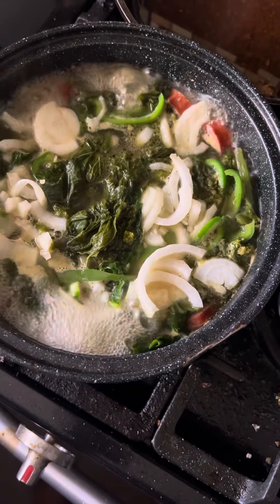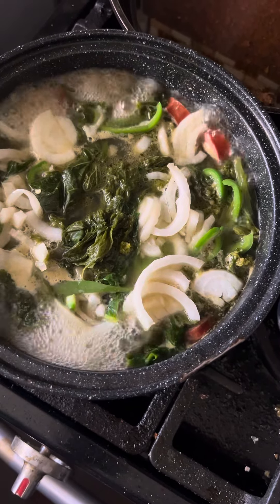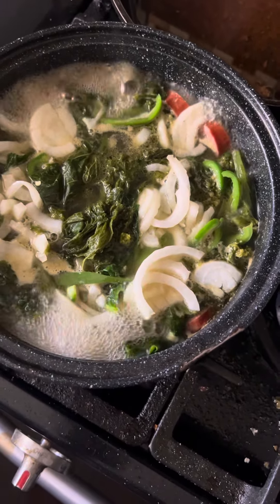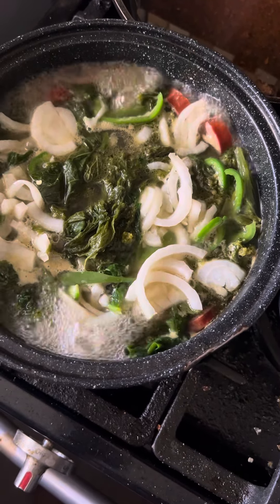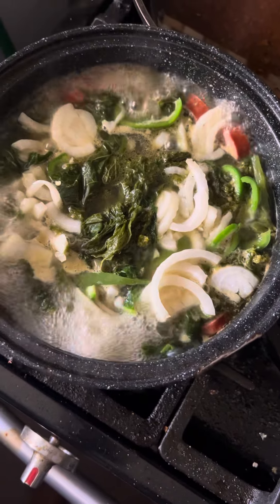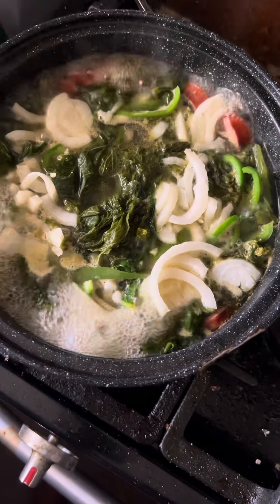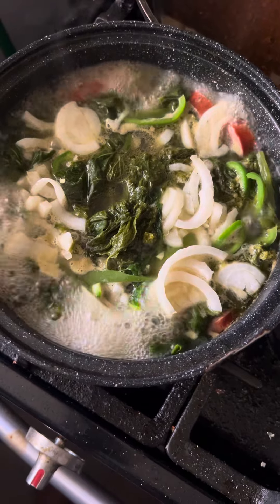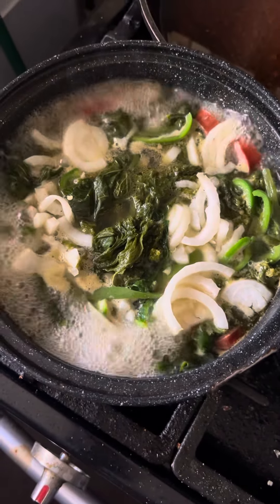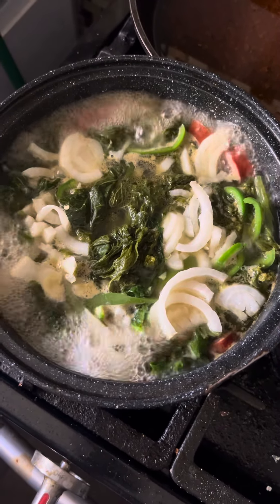I have black pepper, garlic powder, garlic salt, and I have also onion powder. And I have chicken bouillon in there, along with a tablespoon of sugar just to cut the bitterness. And I'm going to let this cook for at least 45 minutes. And I'll bring back the end results to you.